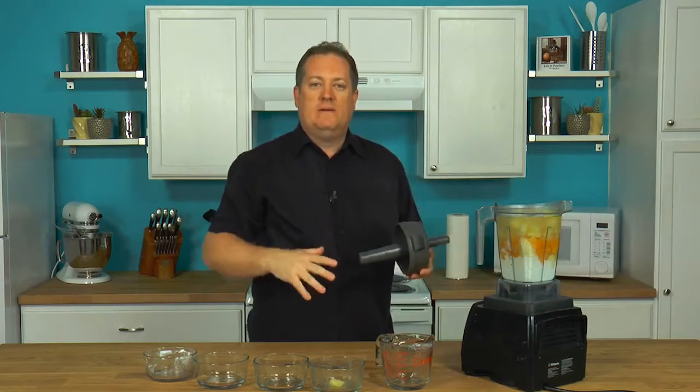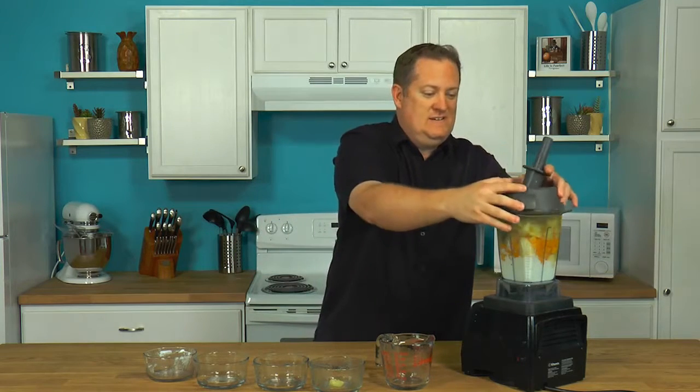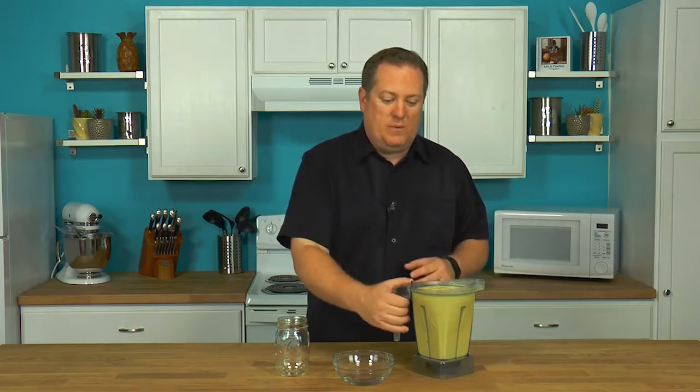I'm going to blend this up, get it into some cups, and we're going to enjoy this. We blended it up. One quick tip for you: if you want it to be really cold, go ahead and take that coconut water, pour it into ice cube trays, freeze it off, and then put it in the blender before you mix it. It is going to be really cold and definitely enjoyable.